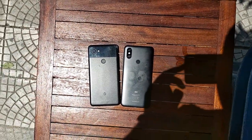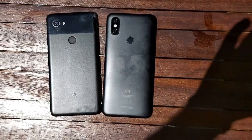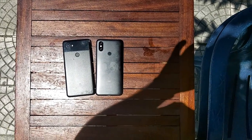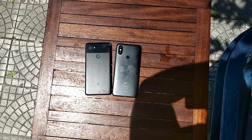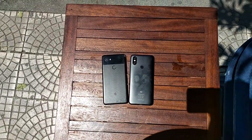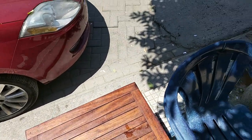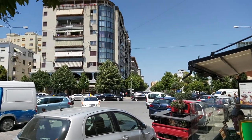These smartphones are my two daily drivers. I use my Pixel 2 XL mostly for gaming and the Xiaomi Mi A2 for phone calls. I really hope you guys enjoy the video and I will see you on the next one.